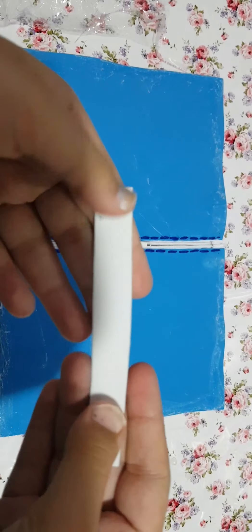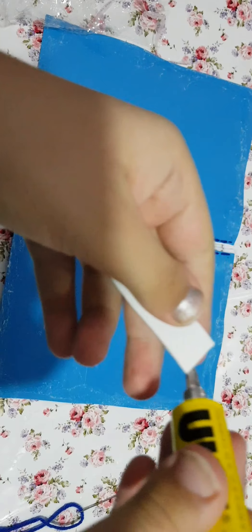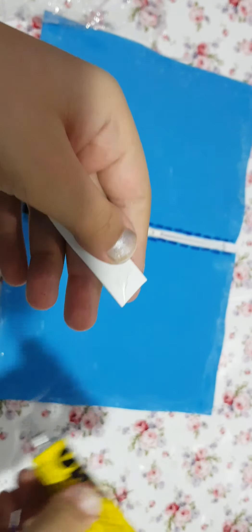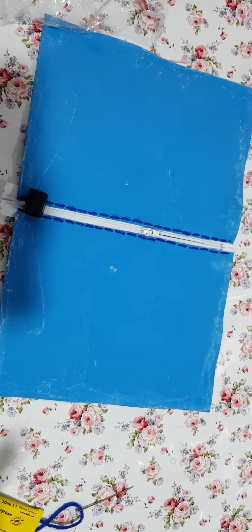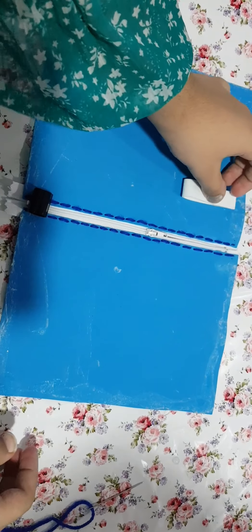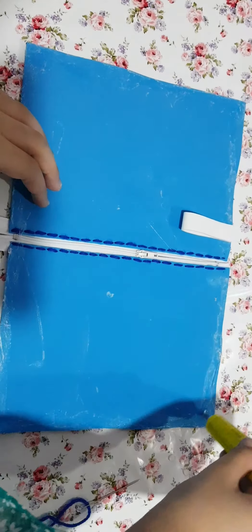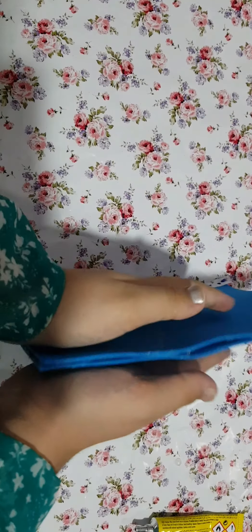You see this white sheet — I am going to first glue it from here. I am going to put it in place and glue it. I have opened the zip halfway, so let us just close it.